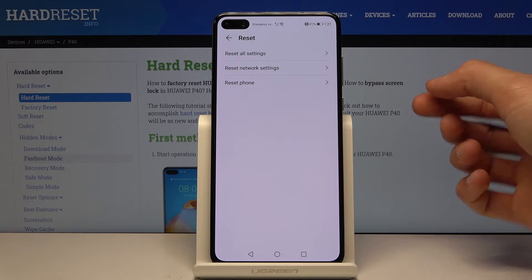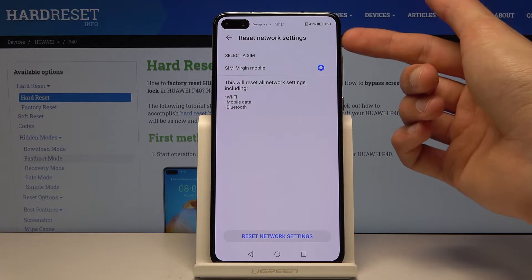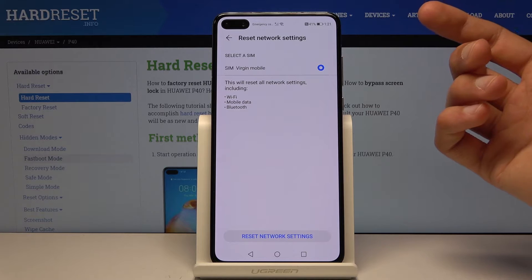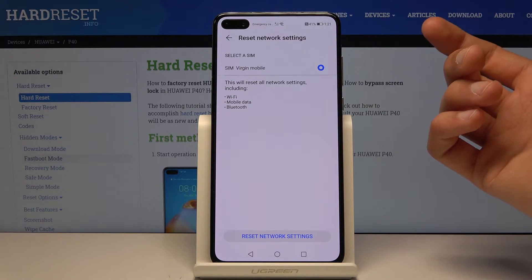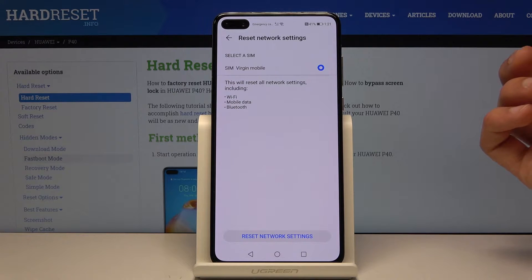Right in the middle you have Reset Network Settings. Once you tap on it, it gives you information about what it will reset. As you can see, that includes Wi-Fi, mobile data, and Bluetooth.